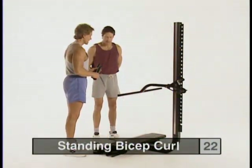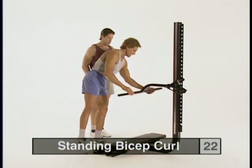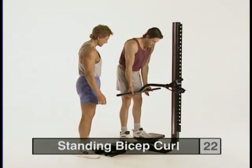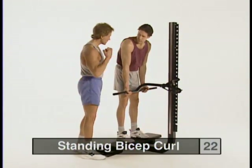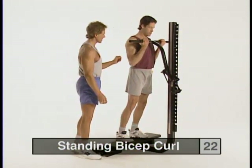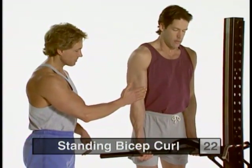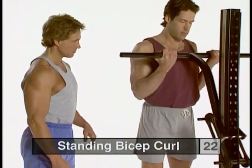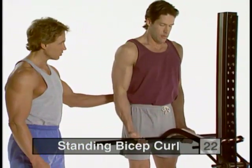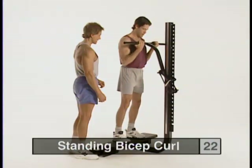Our next exercise is the standing bicep curl. For a smoother range of motion, we're going to use the Soloflex curl tubes — just slide one on each side. Step up onto the bench with your feet about shoulder width apart; the bar should be about fingertip level. Take an underhanded grip. As you curl up, move in a little bit to squeeze the biceps for the peak contraction. Feel the stretch at the bottom of the range of motion. Keep a nice firm lower back, slightly arched, with a little flexion in the knee joint.